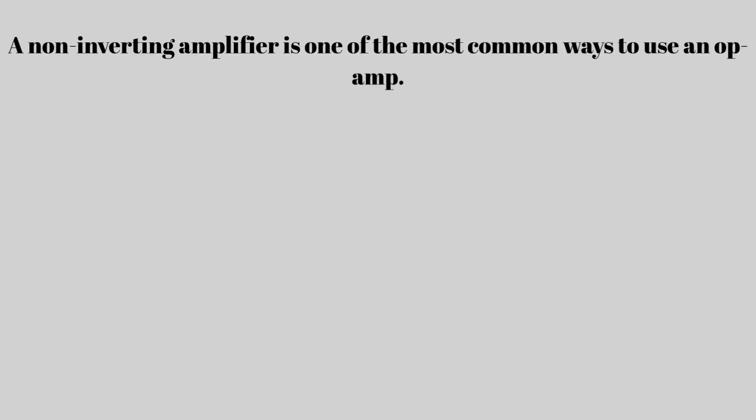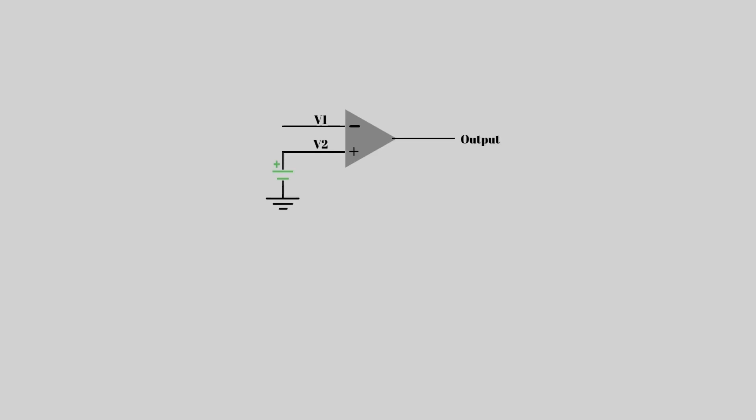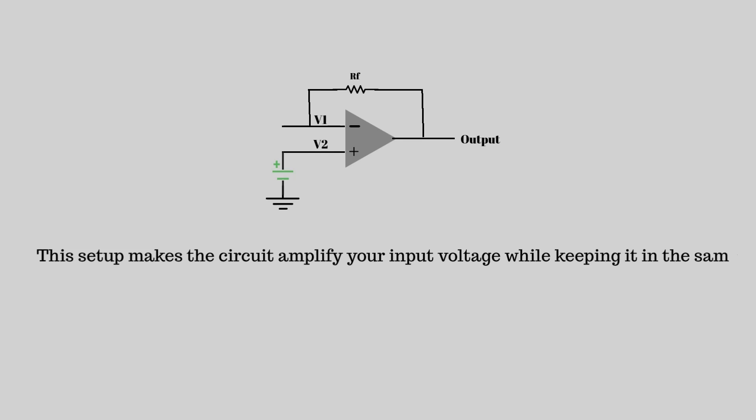A non-inverting amplifier is one of the most common ways to use an op-amp. The input signal is connected to the non-inverting terminal — the one with the plus sign — and the output signal is connected back to the inverting terminal through a resistor network. This setup amplifies your input voltage while keeping it in the same phase, meaning if the input signal goes up, the output also goes up. No flipping, no inversion.